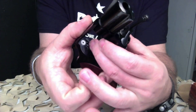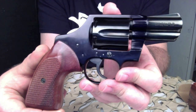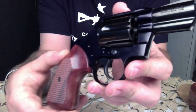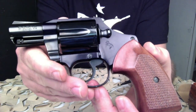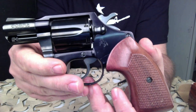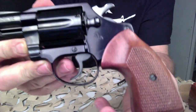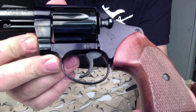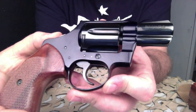The Cobra was made in two models over the years. It was produced from 1950 to 1981, and originally was made out of aluminum and marketed as a lightweight carry revolver. That first model was made from 1950 to 1971. The easiest way to tell the difference between the two is the shrouded ejector rod underneath the barrel — the first model does not have that shroud, so if you see the shrouded ejector rod, you know you've got a second model.